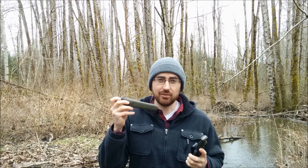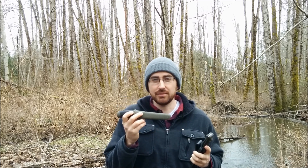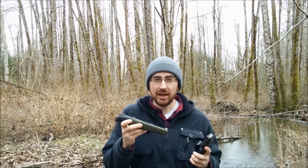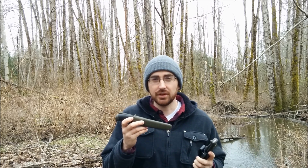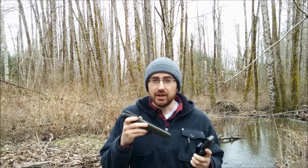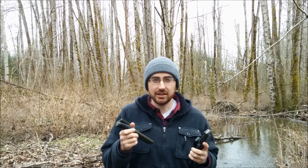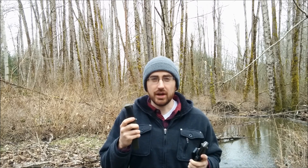Knife number one is the Mora Companion. I highly suggest any version — whether it's the heavy-duty, the standard, or the stainless steel version — they're all great starter knives. They come at a really reasonable price; you can probably pick one up for around $20 Canadian, maybe just over $20 or $23 on Amazon. It's definitely a really good entry-level knife for the price.